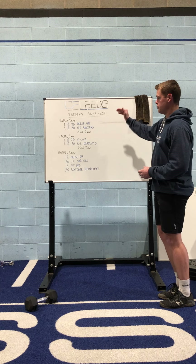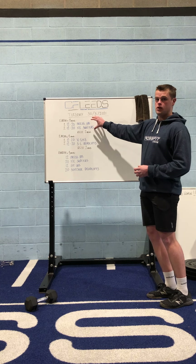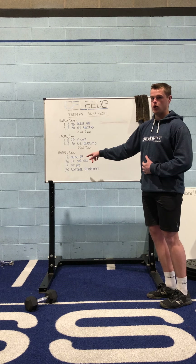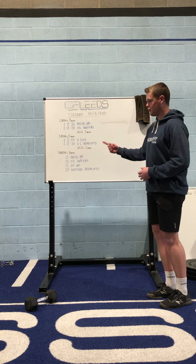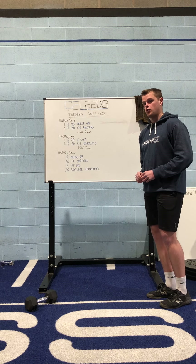The plan for the session today is to split it into three sections. You've got every minute on the minute for eight minutes here, every minute on the minute for eight minutes there, and then the final part is an AMRAP — that's just going through as many rounds as you can within eight minutes. And you've got two minute rests that separate each section.